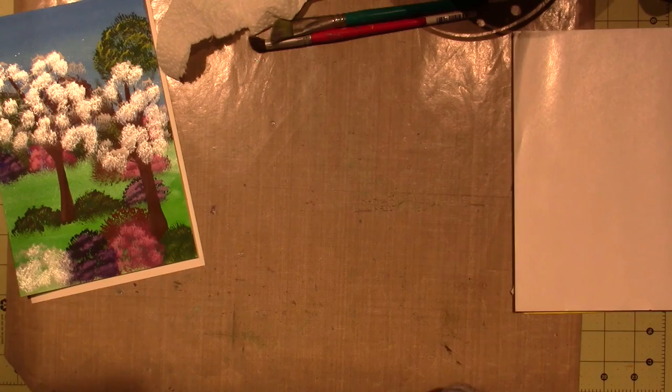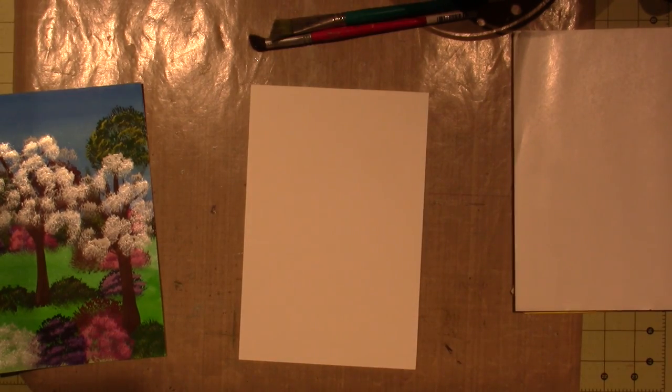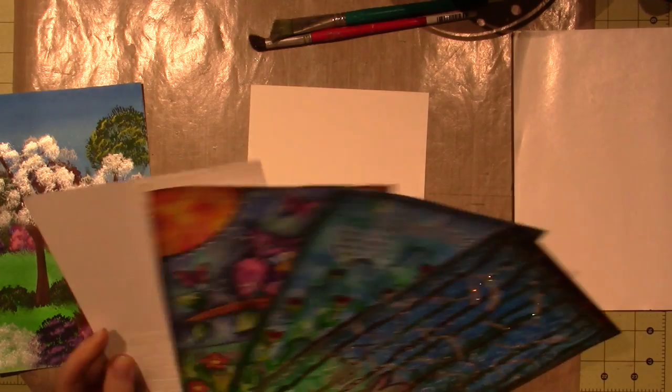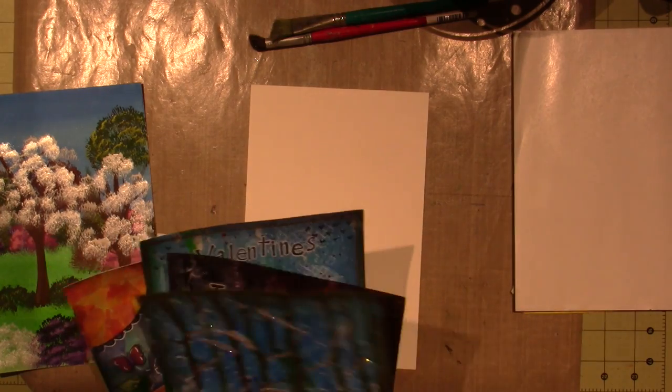I'm also going to use a 9 by 12 piece of watercolor paper. That's what we've been doing all our pages on, and at the end of the year we will bind this somehow. So we're on month number four.